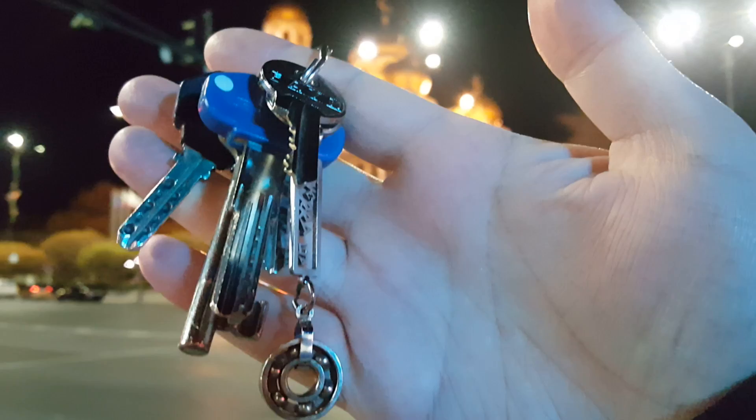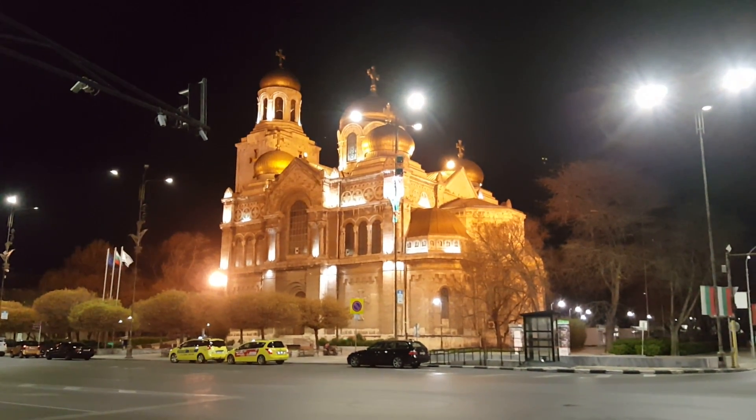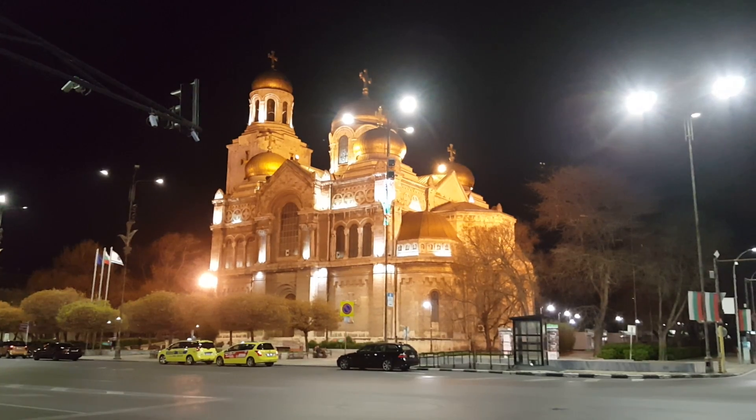I have to tap on my keys for the focus to change. And I have to tap back for the focus to change. Not the best autofocus.